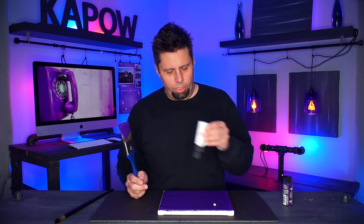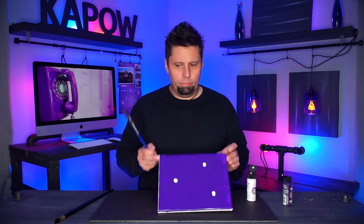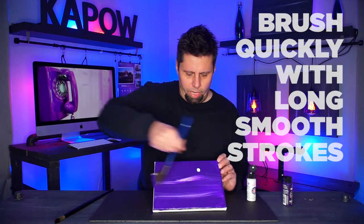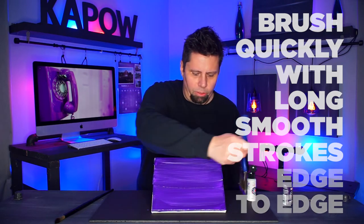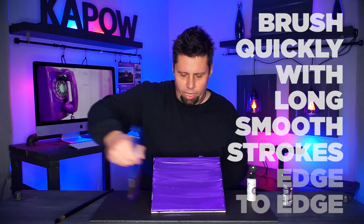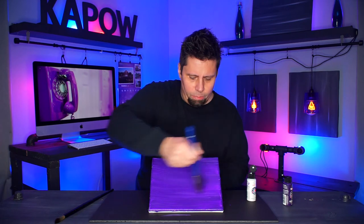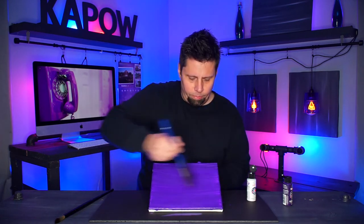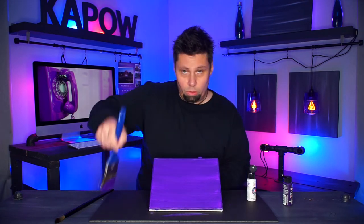Then you take your white paint and just put some drops on wherever you choose — however big or small doesn't really matter. Then you just start brushing it back and forth in big smooth strokes from one edge to the other. You want to keep your canvas nice and wet with the paint; if not, you'll get big blotches and it won't look nice and smooth.